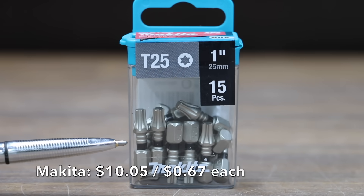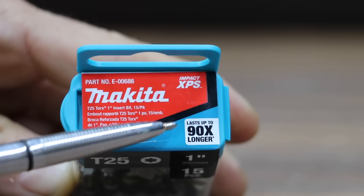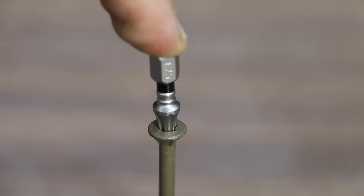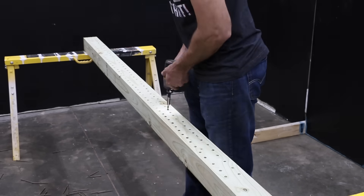At a price of $10.05 for 15 bits, or 67 cents each, is this Makita brand — Impact XPS. The Makita brand claims to last up to 90 times longer and is made in Taiwan. The bit fitment is actually pretty good but not as good as some of the other brands. The Makita is actually pretty enjoyable to use — just like the DeWalt, the bit is easy to start and release from the screw.